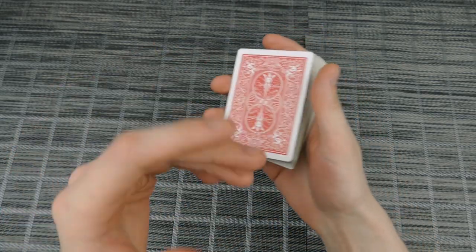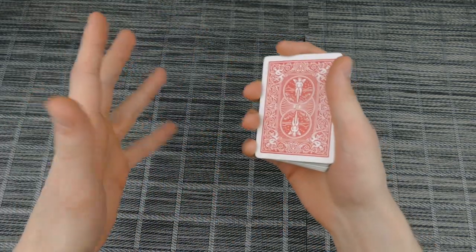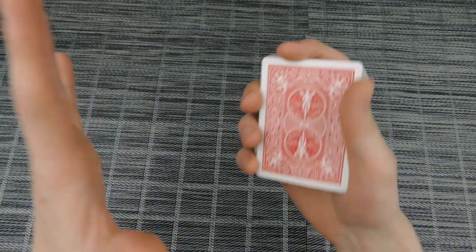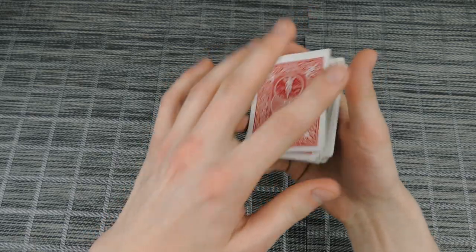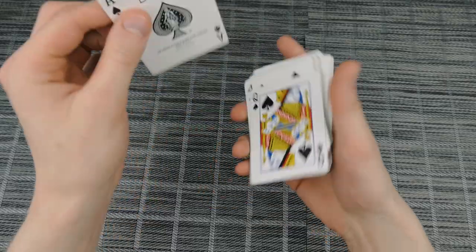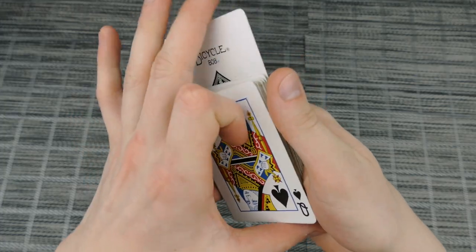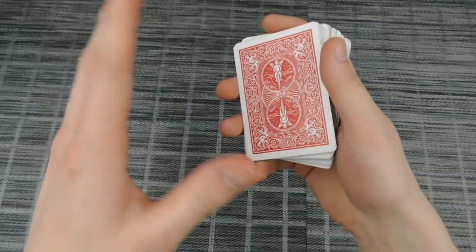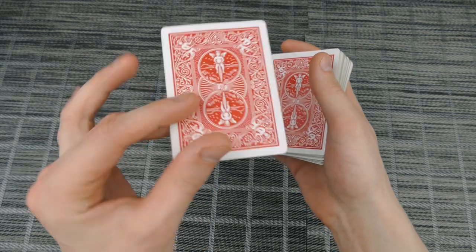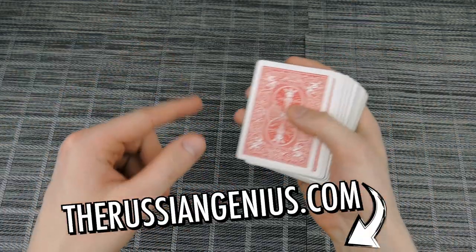Here is basically how you do it. It's going to be a little bit difficult, but with practice you should be able to do it within a few days or maybe even a few weeks depending on how good you are at magic. The selected card — let's say it is the ace of spades — you are going to control it to the top of the deck however you want. If you want to learn this control you can check it out on my website, therussiangenius.com.